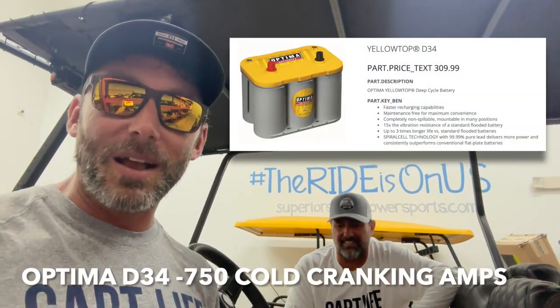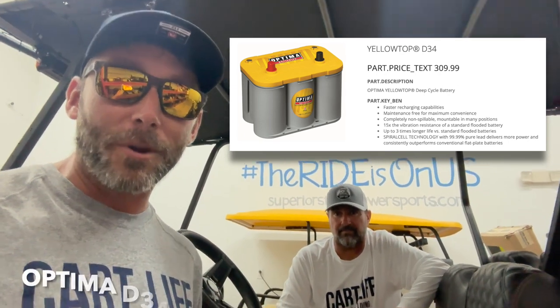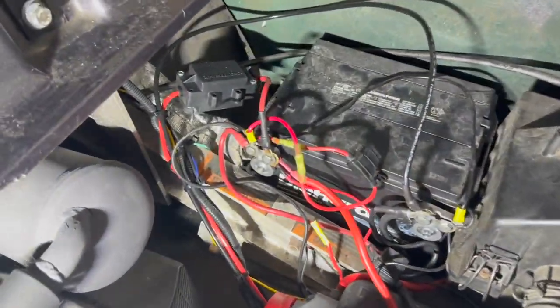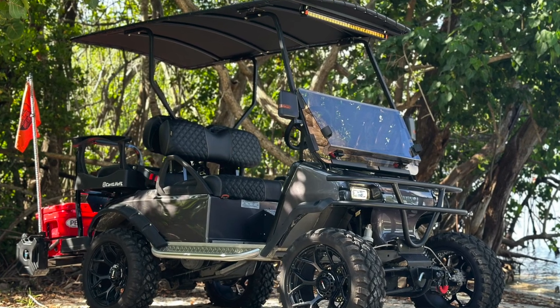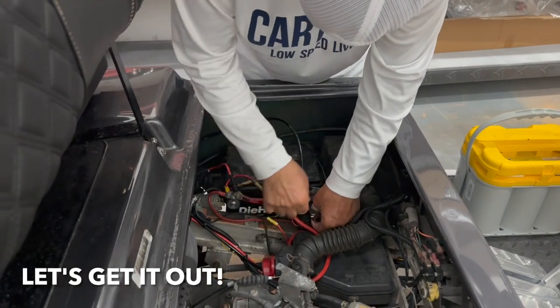What we're gonna do today is upgrade that battery to the Optima Yellow Top — it's an AGM battery with serious cranking power, and it should be exactly what we need. I'm looking at this old setup again and it is really embarrassing. I can't believe we have such a cool, upgraded Club Car DS — one of the coolest around — and that battery situation is absolutely embarrassing.